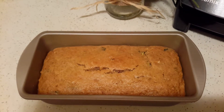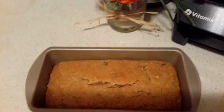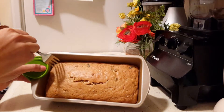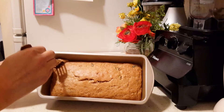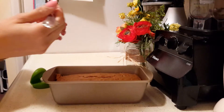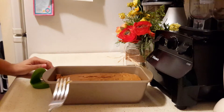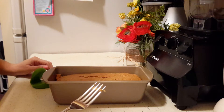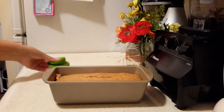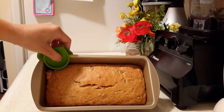Okay everyone, this is the bread — I took it out and this is what it looks like. Let's give it a try. It's really good. Oh my god, the orange zest just makes a big difference.